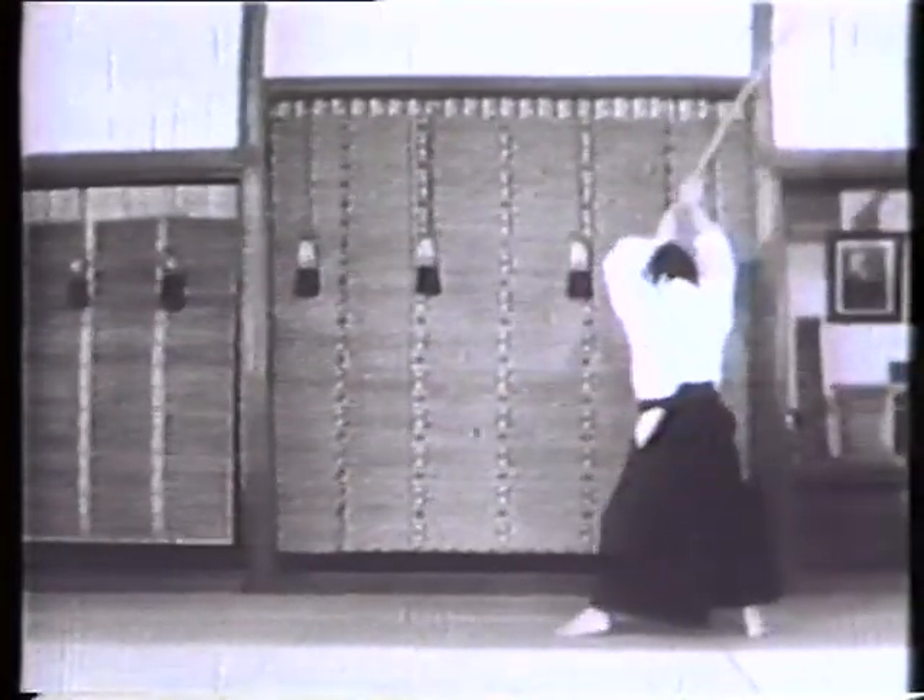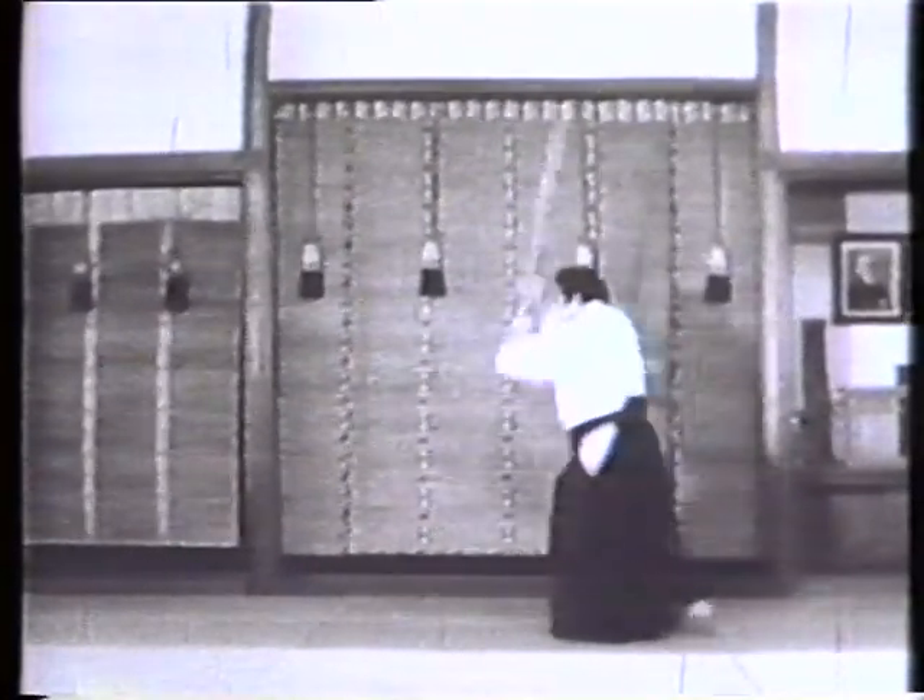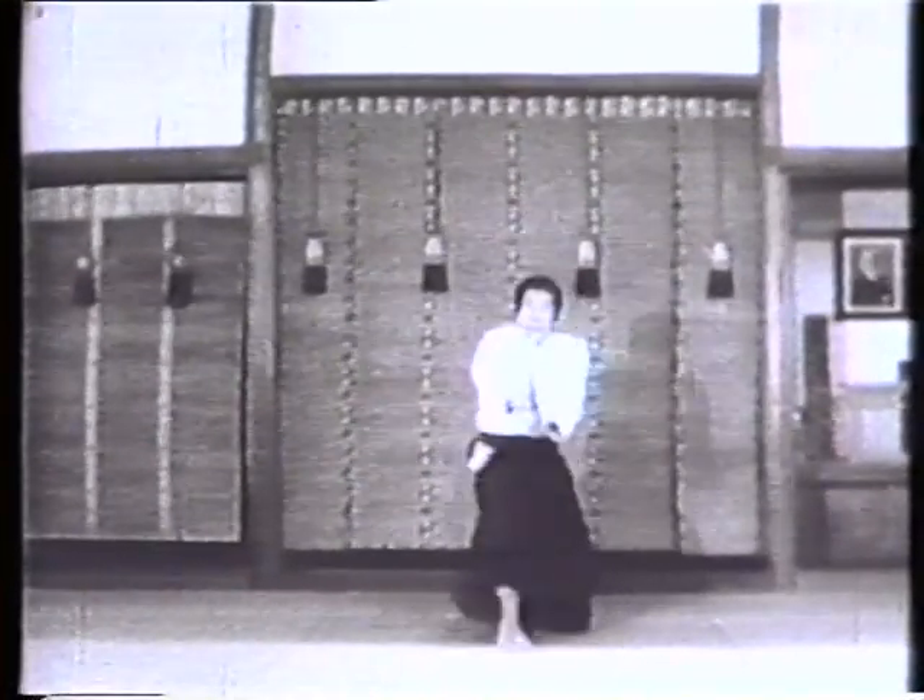This form of suburi requires twisting your hips as you draw your right foot back, and swinging the sword over your head, while staying clear of the line of your opponent's thrusting attack.